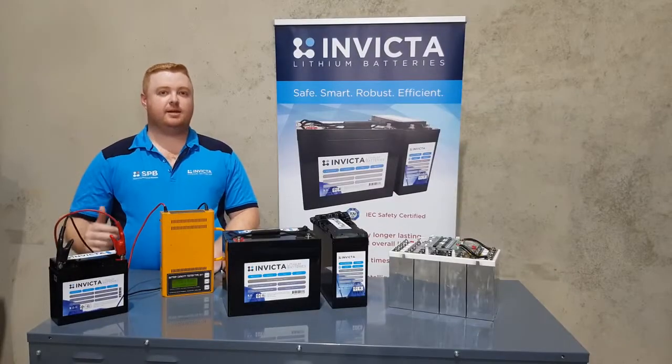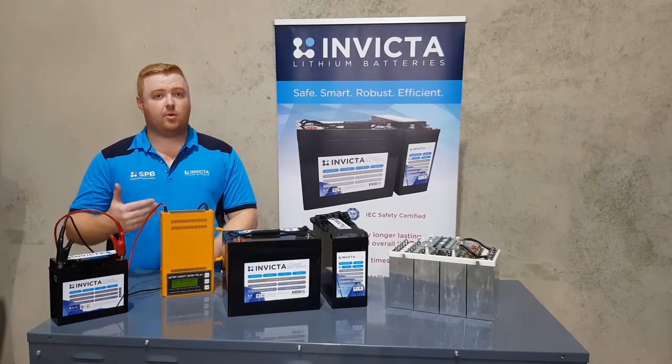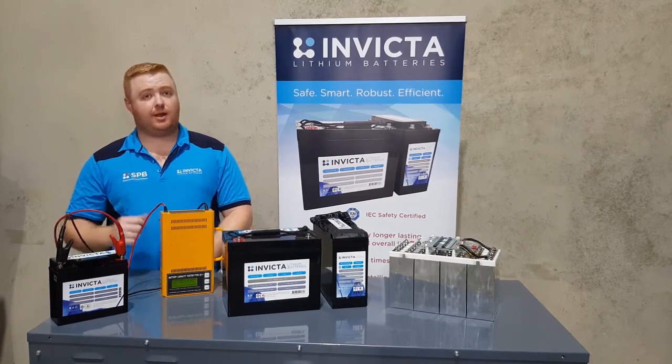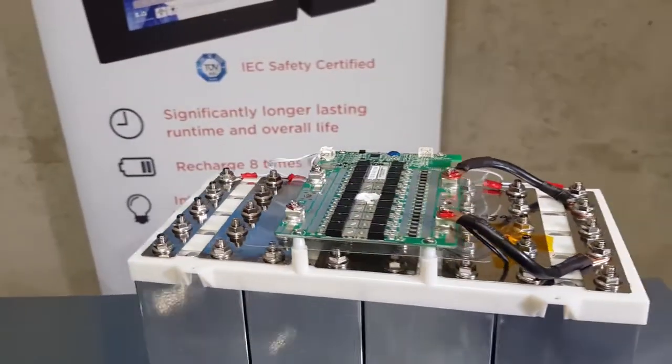Now we've got the discharge tester hooked up — 20 amp constant draw — we're about to start it up. On the left here we'll have the app screen itself showing this load being applied to the battery. As it starts to discharge, you'll see the discharge circle come up on the first screen, and on the second screen you'll be able to see the negative current being drawn out of the battery, and that's all from this BMS system.